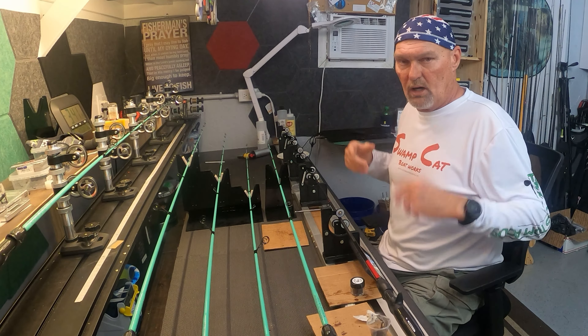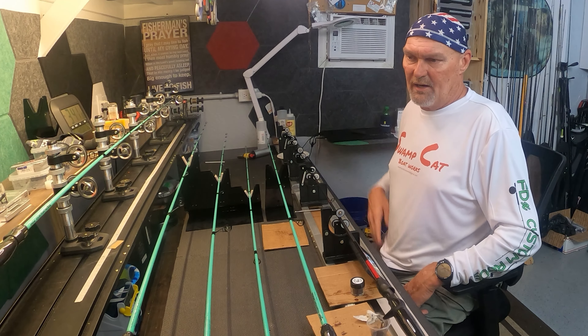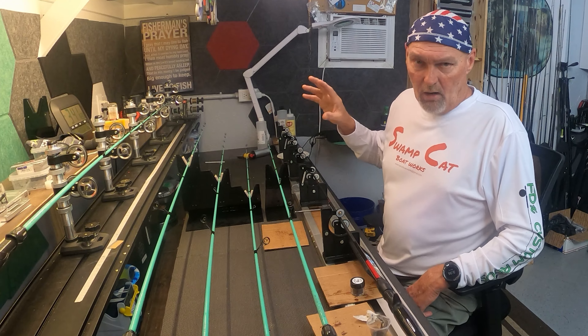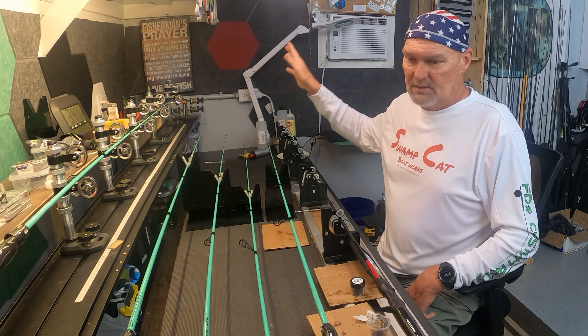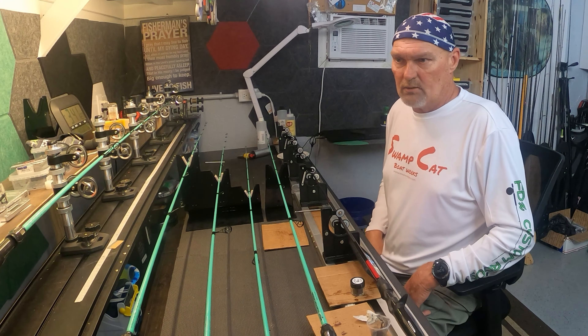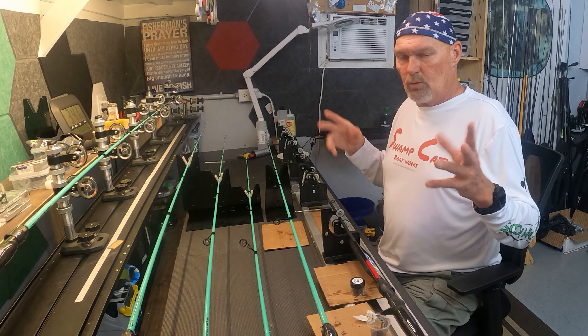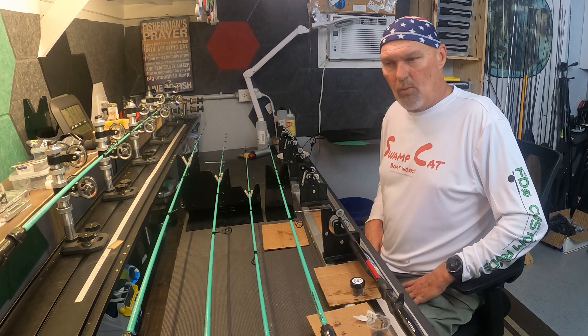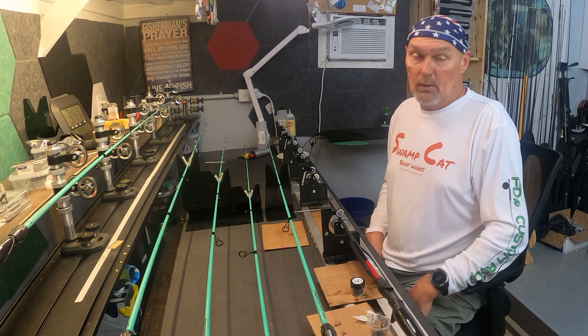I know I could do Facebook Live, but I can't talk to you one-on-one or one-on-ten that way — it's just going to be typed chat. This way we can really get down to it, getting your questions answered while I'm working on something out here. I hope you guys have some interest in this because I think it's going to be a cool idea.